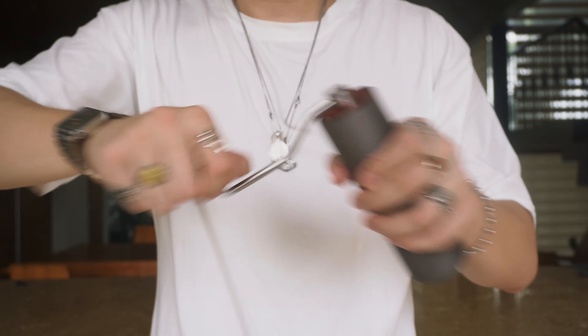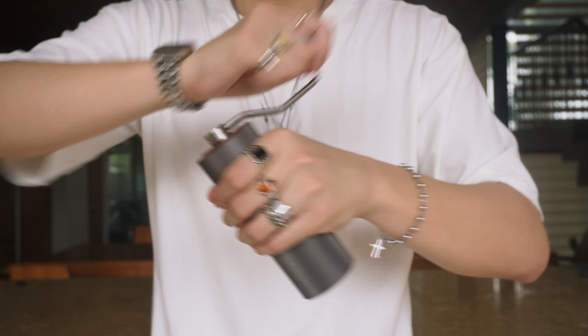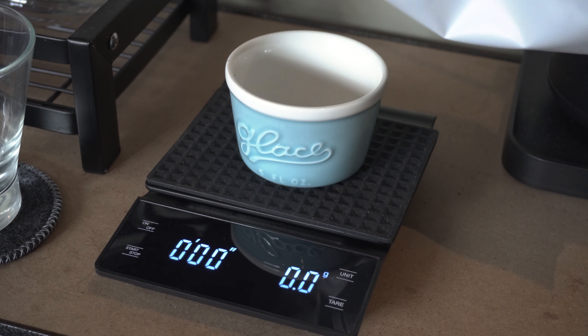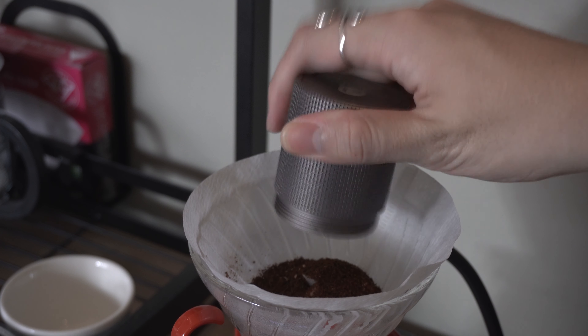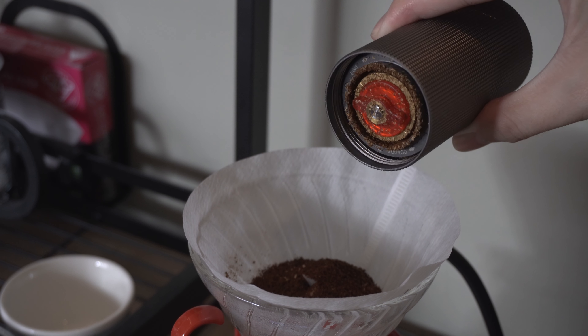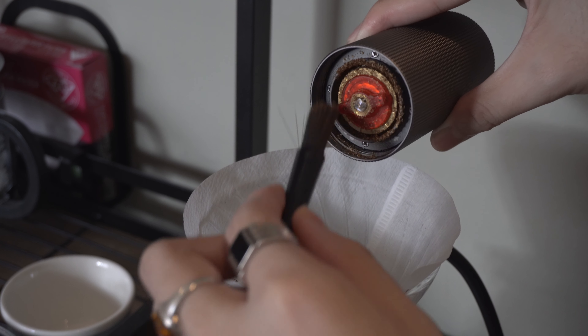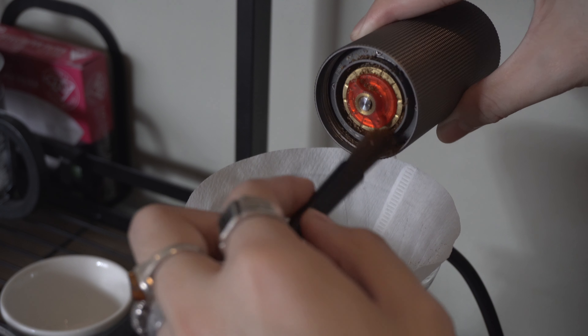Sometimes when grinding the container does loosen up a little from the body, but I just tighten it right up and adjust my grip a little higher on the grinder. From my experience I have occasionally experienced a retention of about 0.2 grams, so just to be safe I always add 0.2 grams to my coffee measurement. I also get some grounds stuck to the bottom and in the container, and this is where the included cleaning brush is really handy — I can use it to get those grounds off the grinder and into my V60.